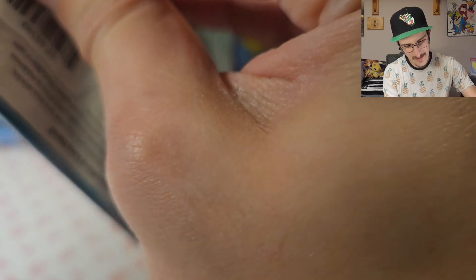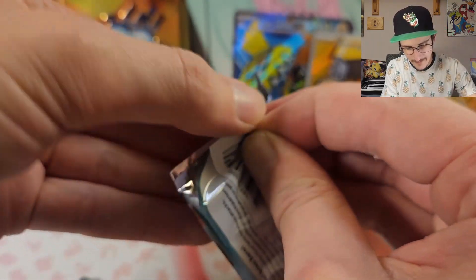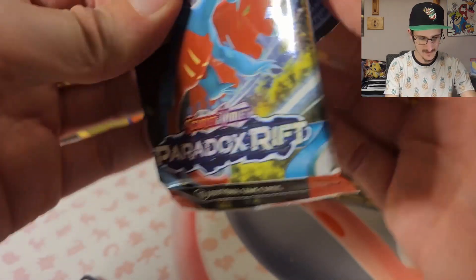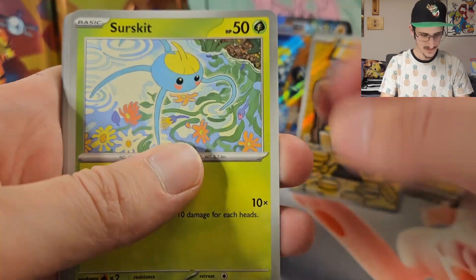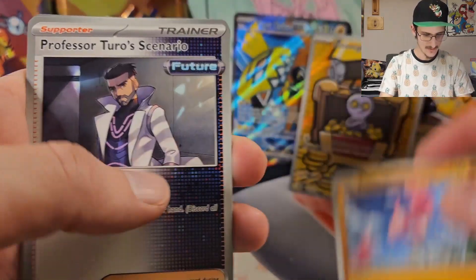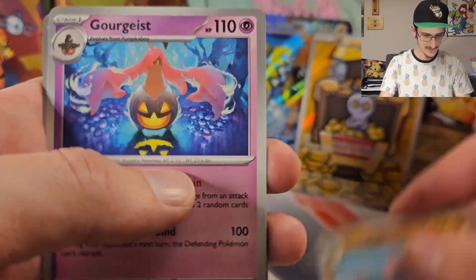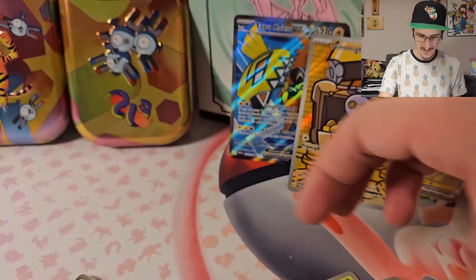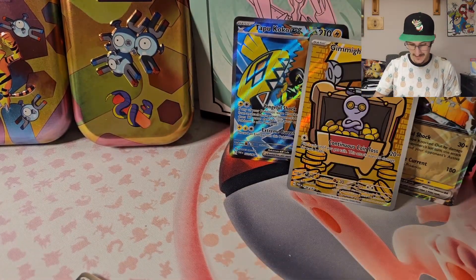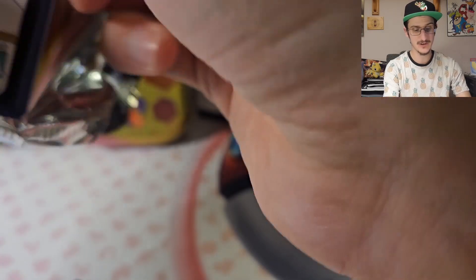Can't get this little lip to open up — there we go! We got Yamask, Surskit, Whismur, Flamigo, Professor Turo's Scenario, Mienshao, Gourgeist. Reverse Holo Swablu, Reverse Holo Blitzle, and a Holo Thievelul. This one was not worth it — I can tell you that already. Doesn't matter what's in these last two, this booster bundle was not worth it. Should've grabbed a different one.